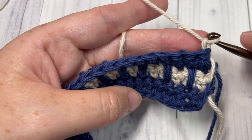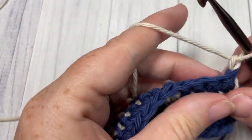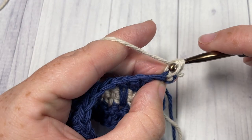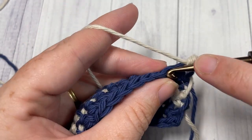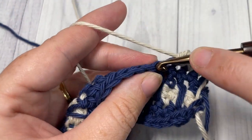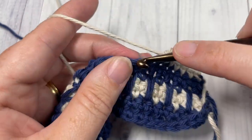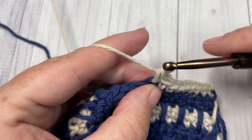For Rows 7 and 8 — the next two rows in your Color B — you're going to work a single crochet into each stitch all the way across. At the end of Row 8 you will switch back to your Color A. Go ahead and work two rows in Color B of single crochet stitches, switching to Color A in that final stitch, and then meet me back here for Row 9.